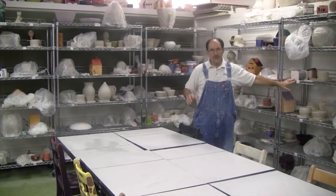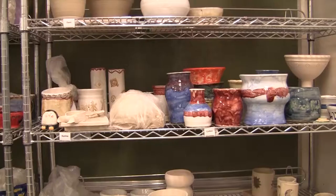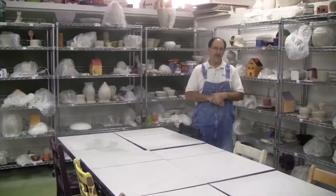As a student in this class, one half of one of these racks is where you're going to store all of your pieces while you're working on them. There's lots of rack space in here. Now we've sort of looked at the room.